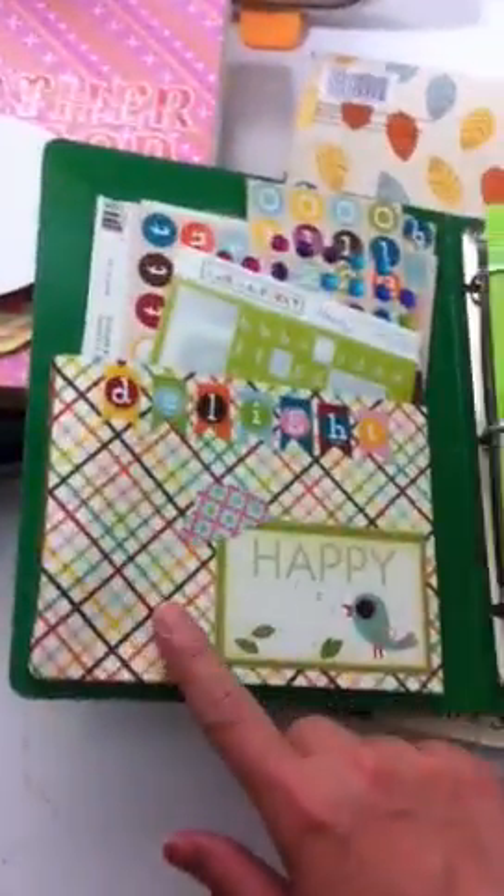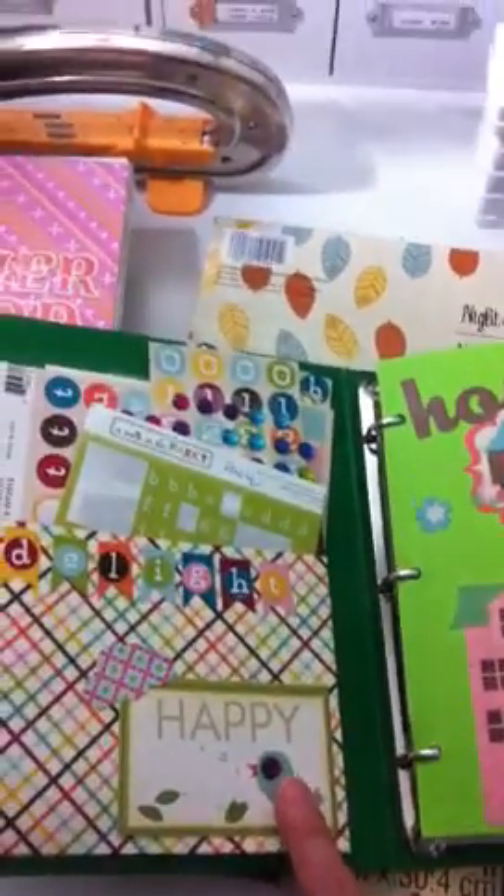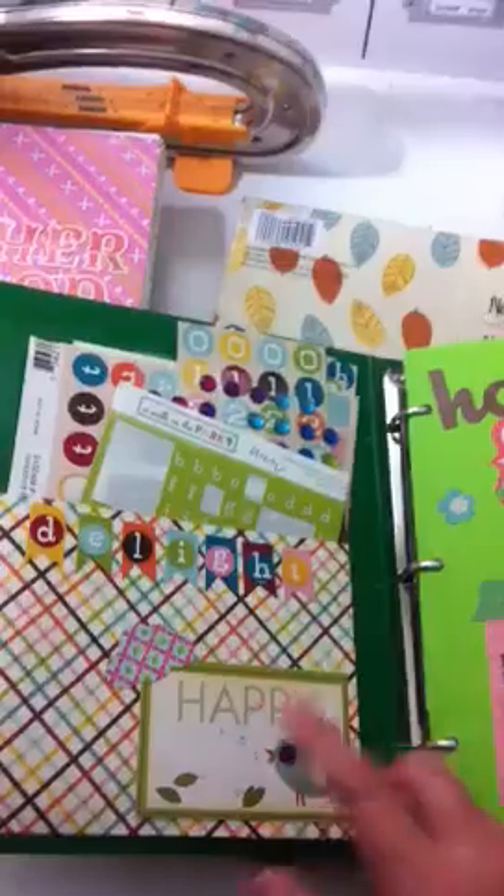I just put a pocket so I can put my letters, banners, and pennants on the side with my pen.